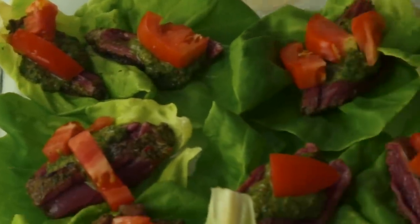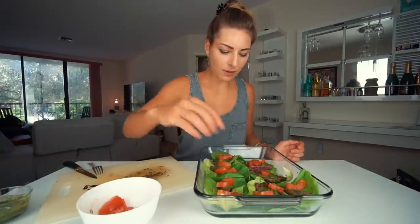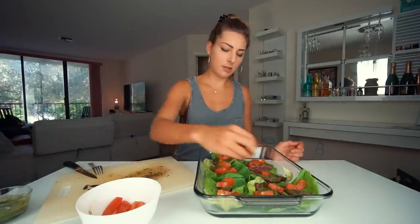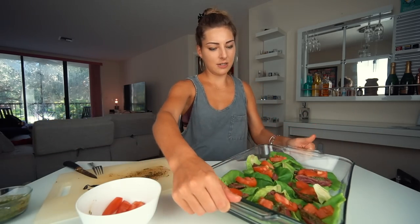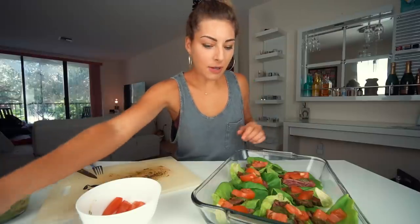We add some more of our chimichurri — we were supposed to keep half and it works out perfectly right now. Then we put some tomatoes on top. I should have cut them way smaller — I'm so bad at cutting stuff. And there you have it: beautiful lettuce cups! Oh my god, that looks so fresh.